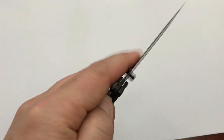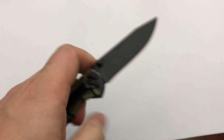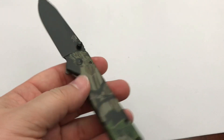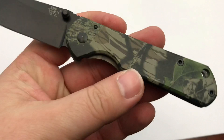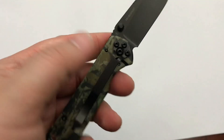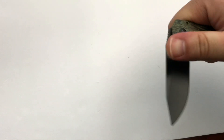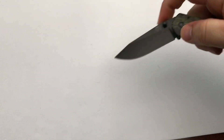Otherwise it feels good — I really like the action on it. I think it's harder because the relief cut isn't as deep on the side I'm flipping on with my left hand; it would probably be easier on the right, except I'm not great with my right hand. So we're going back to left — that's the way it works.